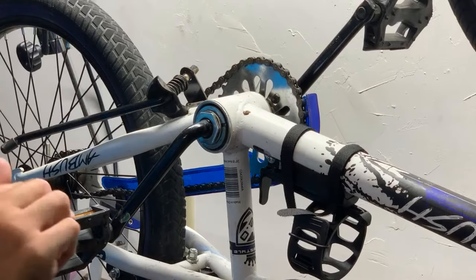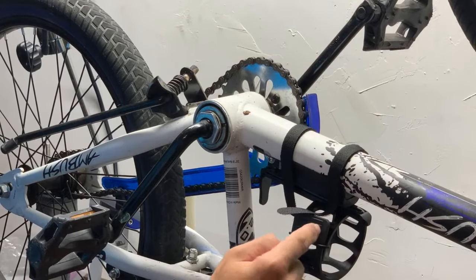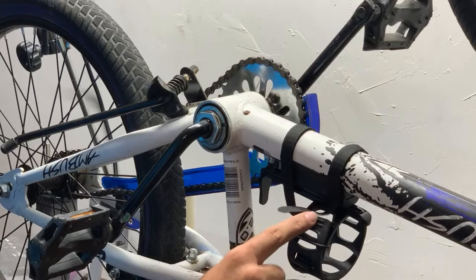Alright guys, so the first thing I want to tell you is that if you haven't checked out my video on this bottle cage carrier, it's really cool. Check it out.